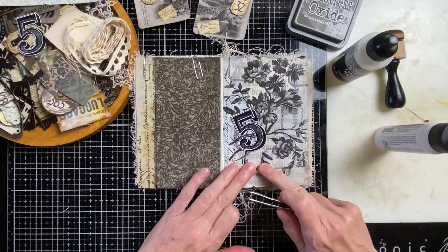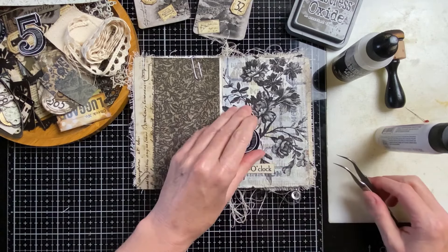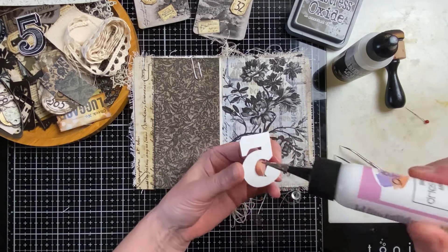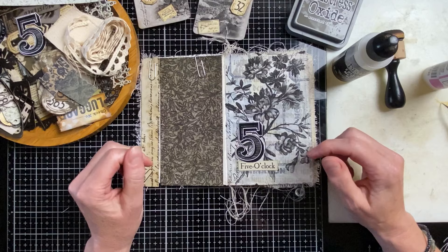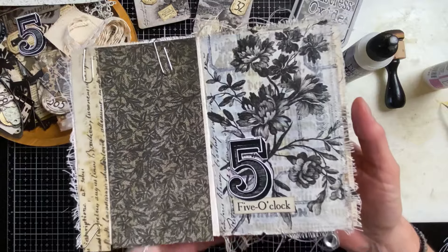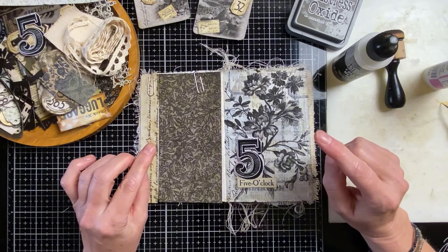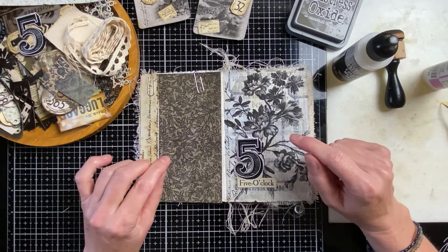Using my tweezers so I can get the correct position — I think it's like here. Gluing this one. I thought, what a really lovely big number. I like this page. So I'm going to do one more thing and then go to another page.